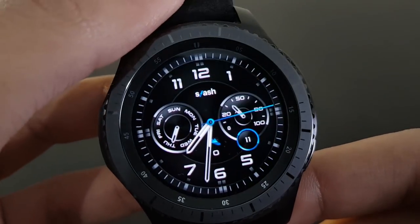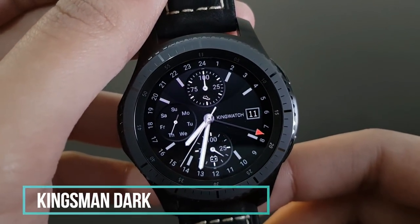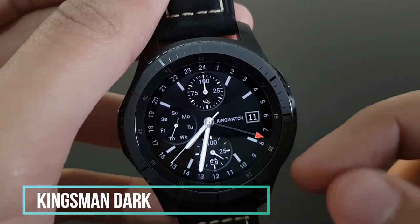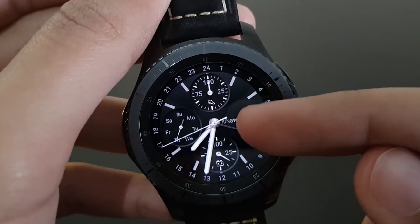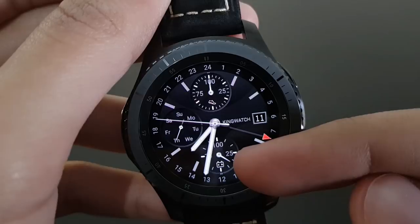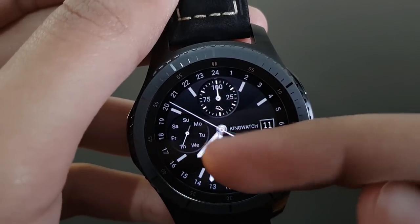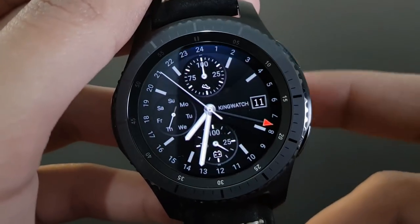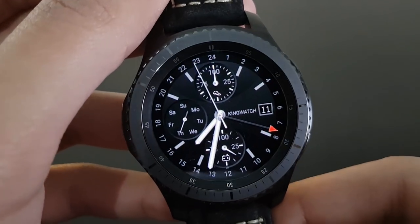The next watch face is King's Man Dog — it has a chronographic look with a beautiful red watch hand and elegant white watch hands combined. It shows battery percentage, daily fitness goal, and the day. Available on the Samsung Galaxy App Store.